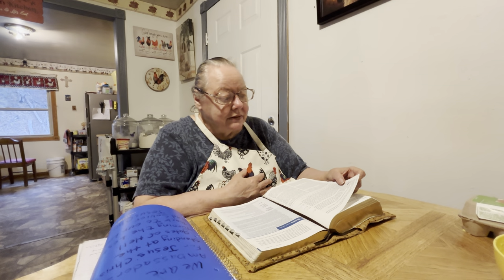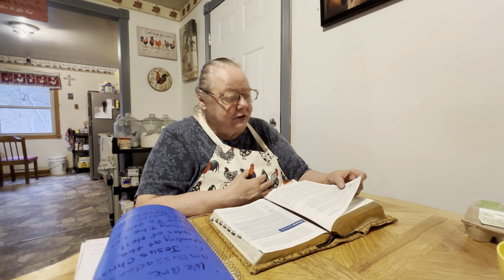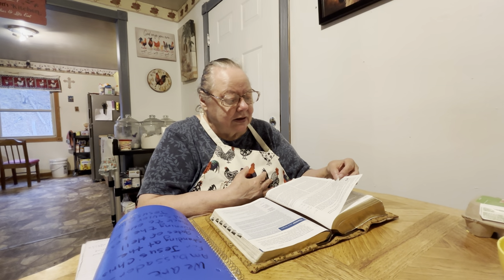It says: 'The first day of the week cometh Mary Magdalene early, when it was yet dark, unto the sepulcher, and seeth the stone taken away from the sepulcher. Then she runneth and cometh to Simon Peter and to the other disciple whom Jesus loved, and said unto them, They have taken away the Lord out of the sepulcher and we know not where they have taken him.' Peter therefore went forth and that other disciple and came to the sepulcher. And he stooped down and looking in saw the linen clothes laid. Yet went he not in. Then cometh Simon Peter following him and went into the sepulcher and seeth the linen clothes lie, and the napkin that was about his head, not lying with the linen clothes, but wrapped together in a place by itself.